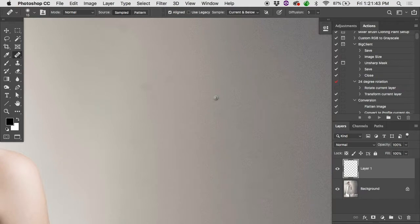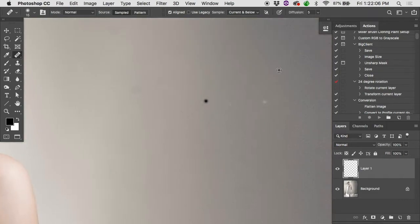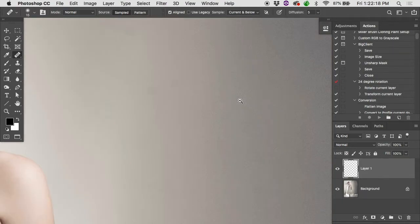The healing brush is good at matching brightness. If I sample pixels from a really bright area and place them somewhere darker, it looks like it'll be too bright — but when I click, it darkens down. It looks at the brightness of pixels around the destination and matches it, taking texture from the source but at an appropriate brightness. Same thing going from too dark — it matches.